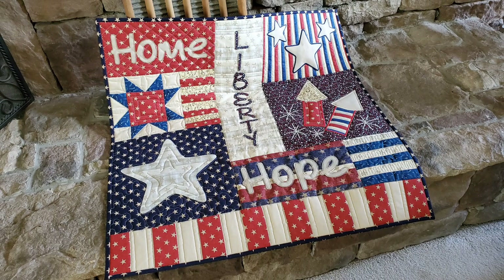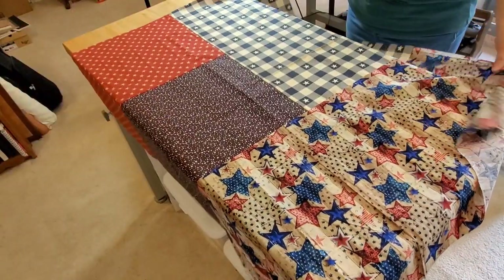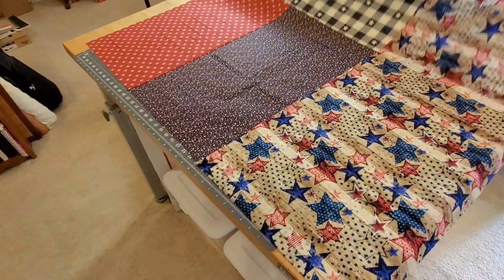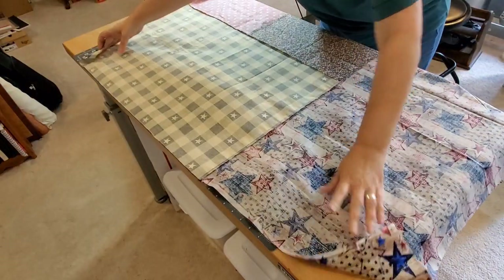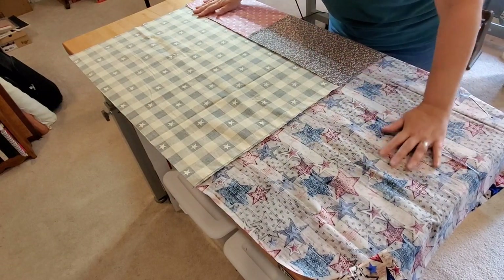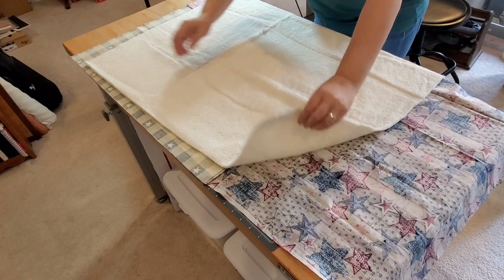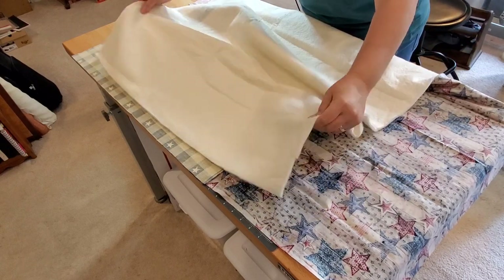Let's get started by taking a look at our quilt backing. Because of the size of this quilt, I'm just going to baste everything right here on my work table. For my back, I did piece a backing — I grabbed a couple of larger pieces of leftover patriotic fabric and sewed it together until it was quite larger than my quilt top. I'm going to start by putting that pretty side down.